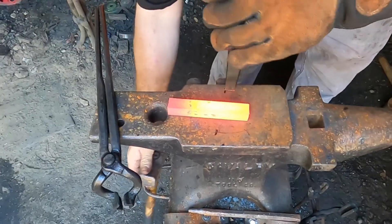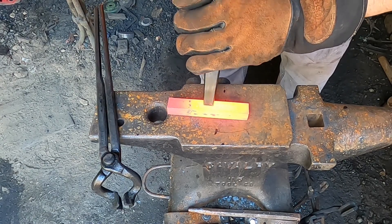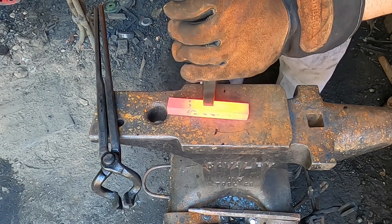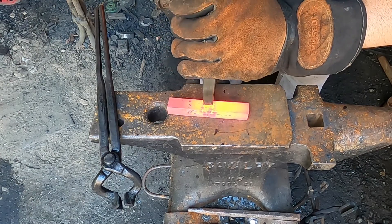Ow, that's a little hot. I just re-tempered this punch and then I grabbed a hold of it. It's a little bit warm. Just want to get a good initial mark in here. That one's a little bit off.